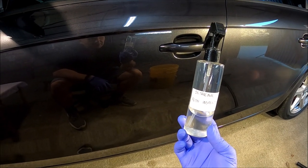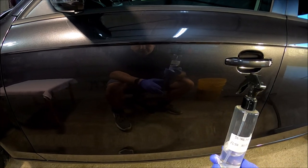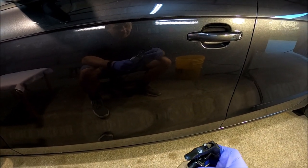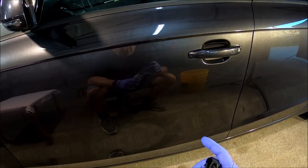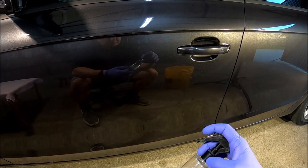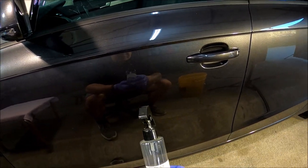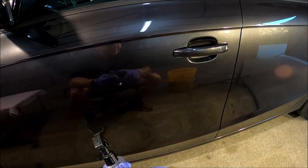Słuchaj, długo go mam. Nie miałem kiedy zrobić o nim filmu. Tak się nim trochę bawiłem – na plastikach i wymywanie wszelakich past. Produkt bardzo intensywnie pachnie. Na dzień dobry jest fajnie, ale po dłuższej pracy z tym zapachem – męczący, kurczę. Za intensywny.